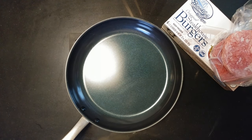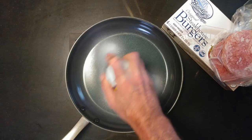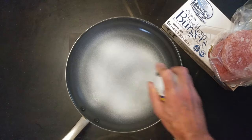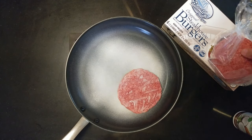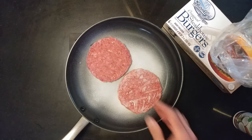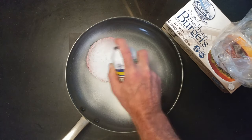I have two of the Brooklyn Burger Steakhouse Burgers, a third of a pound. That looks good. And I like to spray the tops, just so when I split, I don't have to worry.